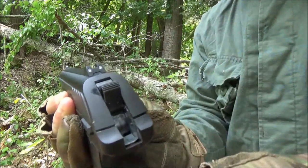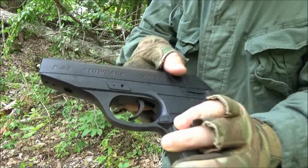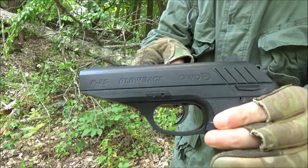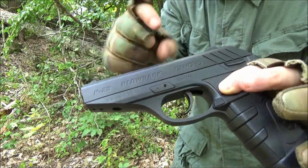Here's a look at the rear sight and the front sight. Now as for these features right here — you see that and you see those there — I believe Gamo sells some accessory rails that can fit into those.